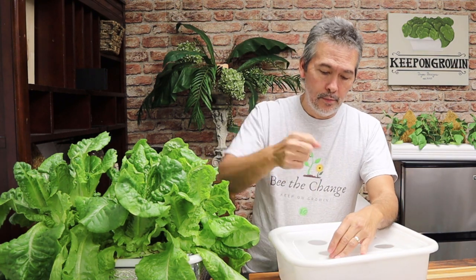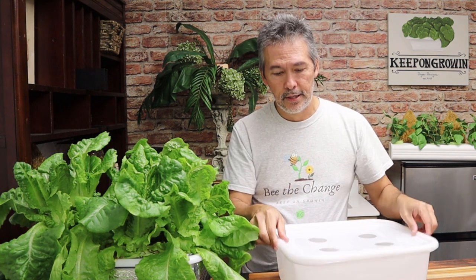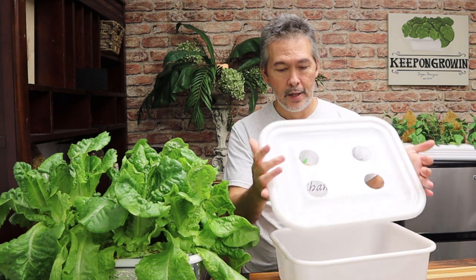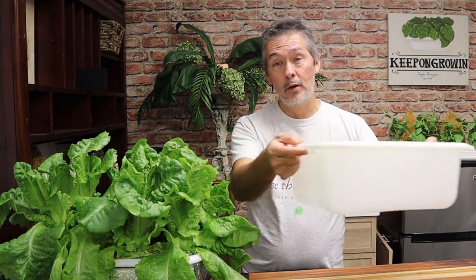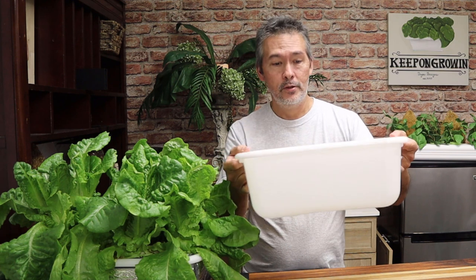A lot of you have already ordered these and you're growing with them, and some people wanted more. That's why I'm telling you where you can go to get and make your own. But some people said they don't have time, or they have arthritis and it's hard to drill into these containers — these are pretty thick lids. So they asked me to go ahead and make some more, so I'm going to put the listing back on my Etsy shop. I'm going to do it for one week. Because if I order just one of these, I've got to pay shipping to get it to me, then I drill the holes, pack it up, and ship it out to you.